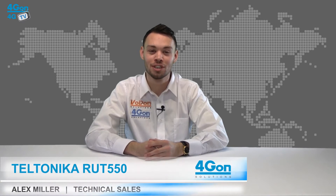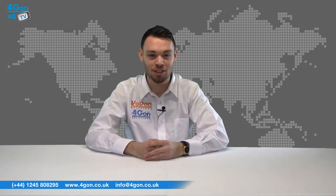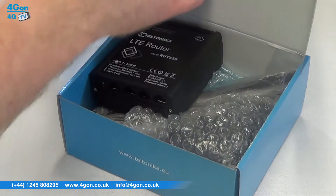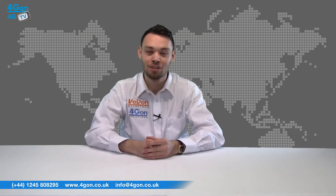Hello and welcome to 4GTV, 4Gon Solutions' product review channel. I'm Alex Miller, part of the technical sales team at 4Gon Solutions and our sister company Voipon, both leading distributors of communications equipment serving customers worldwide. Today we're going to take a look at the Teltonika RUT550 4G router, a compact high-speed wireless router. So let's get started.